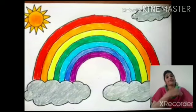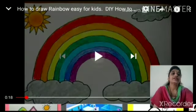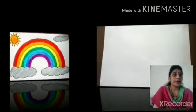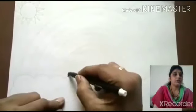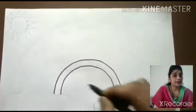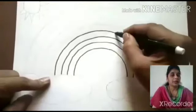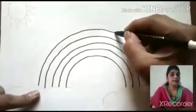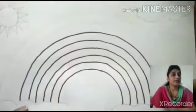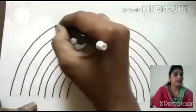Now you are ready. We are going to draw rainbow. You take one blank page. Then you curve one line, then curve another line, another line. How many curves are we going to draw? Eight. This is seven and the last one is eight.